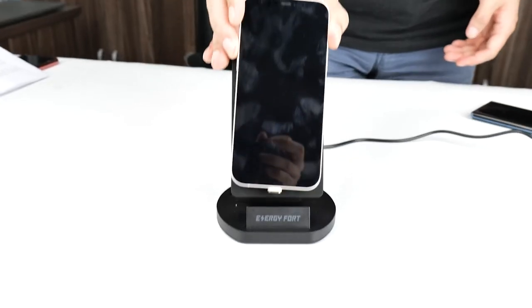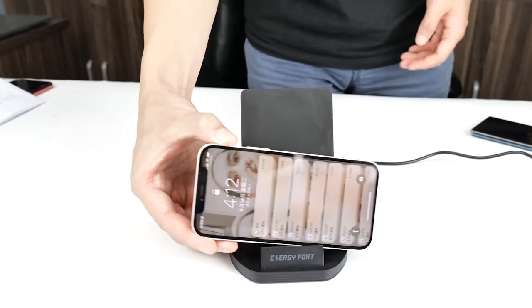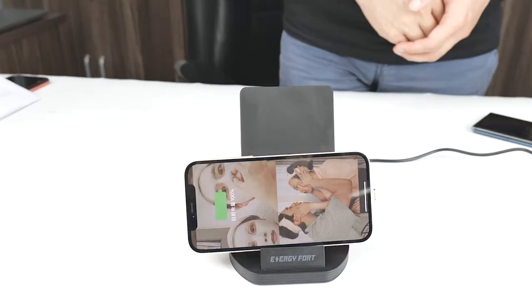Wireless charging too slow? Let's try the Energy 4 Duo Plus. Today I want to recommend one of the best charging docks, which is the Energy 4 Duo Plus. There are 6 features you must know.